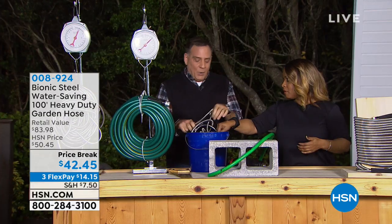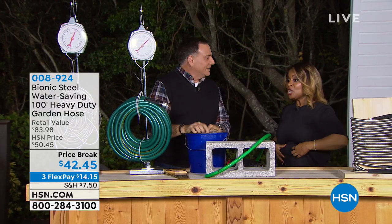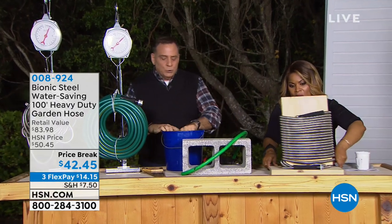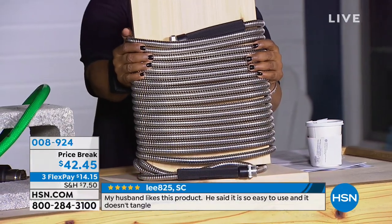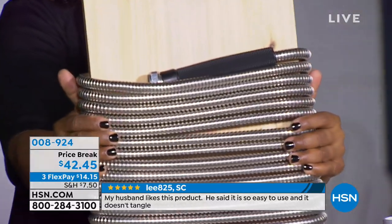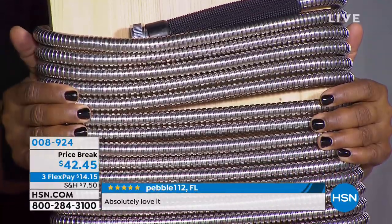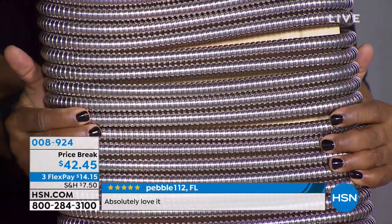Is this the 100-foot? Yes, this is the 100-foot sitting inside here. Storing this away is going to be easy — look at that. The Bionic hose is made out of 304 stainless steel. It's going to have less friction on the pavement when you're dragging it around, unlike a rubber hose. It's going to be stronger and hold more pressure. Your house puts out about 60 PSI — this will go up to 600 PSI, ten times what your house could possibly put out.